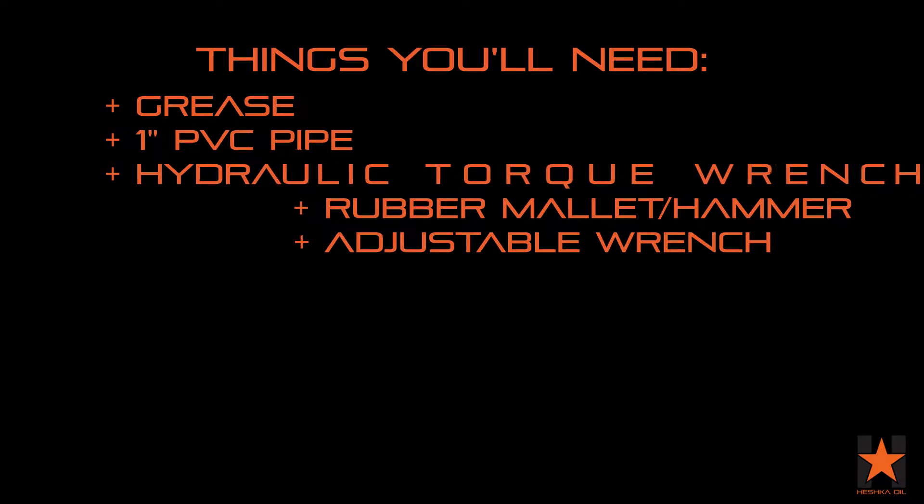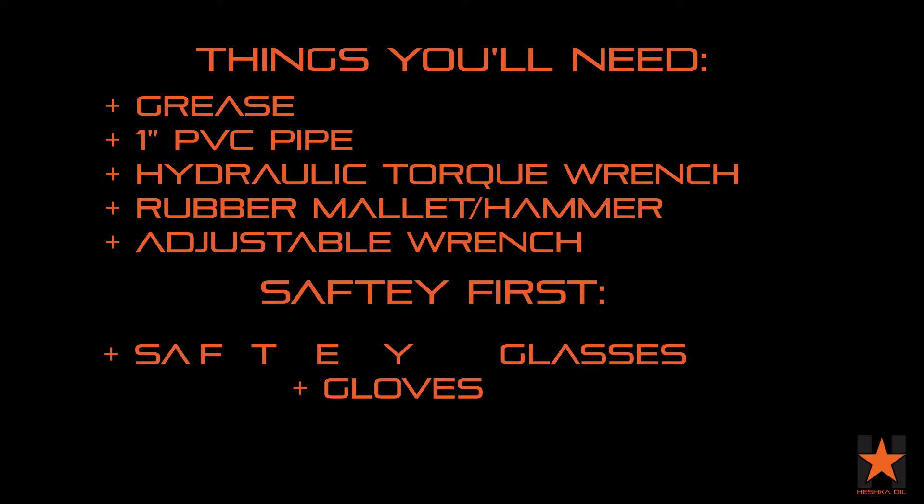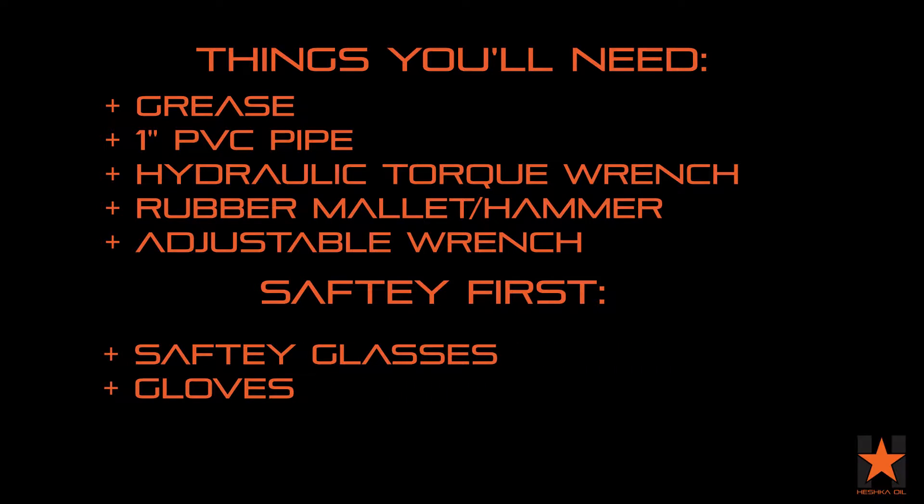Before we get started, some of the things you'll need: grease, a one-inch PVC pipe, hydraulic torque wrench, rubber mallet or hammer, and adjustable wrench.